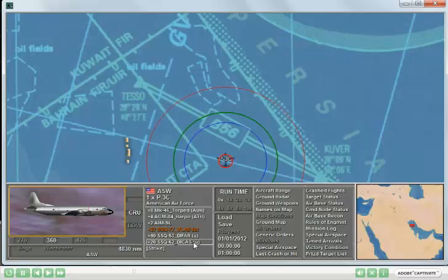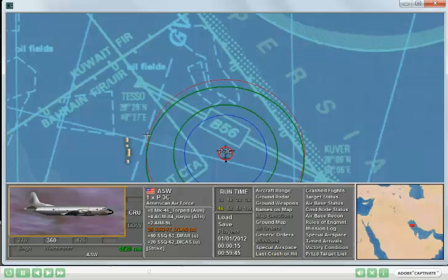To deploy a sonobuoy, you first select it, and then, while holding down the control key, you right-click on the aircraft carrying the sonobuoy. This will deploy it in the water. I'll proceed on. The green circle that remains is the range of the sonobuoy. An enemy submarine within that circle will be detected by it.